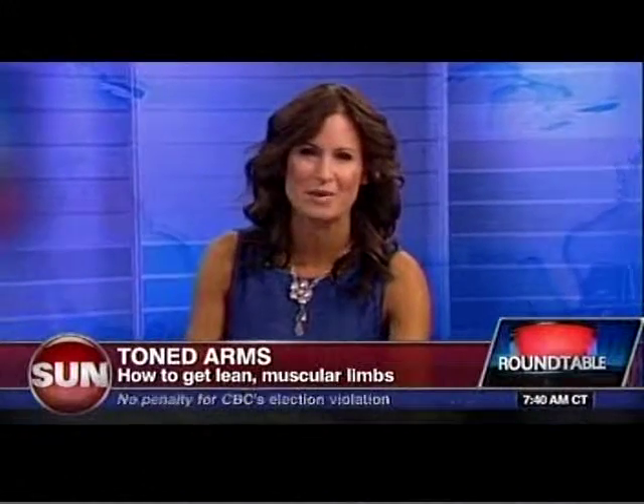In health news, do you want arms like Michelle Obama? For tips on tone, triceps, and buff biceps, I'm joined by Brendan Fox, head trainer at MedCan Clinic, which you can find right across Canada. Good of you to join me this morning. Why does everyone think she's got such good arms? She's got no definition — but anyway, I digress.